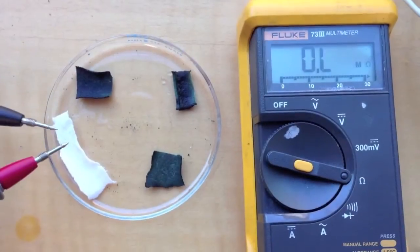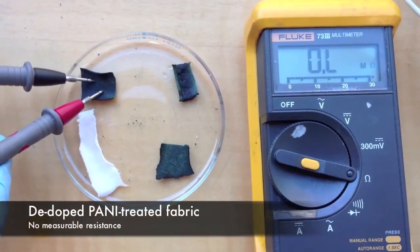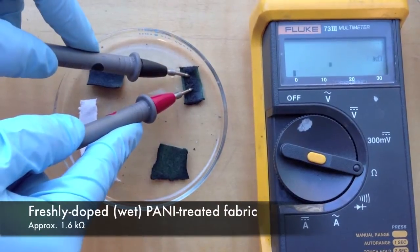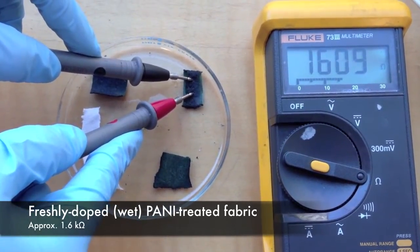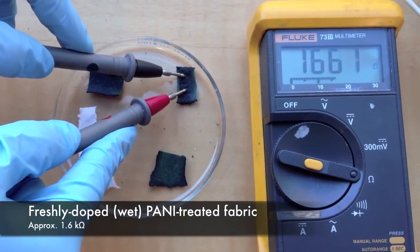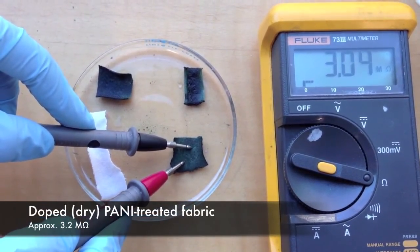We then measured the conductivity of various samples at different stages of the process. First, we tested plain t-shirt fabric before treatment. Then polyaniline fabric before being doped. Then freshly doped polyaniline fabric that had yet to be dried, where we see the highest conductivity. And finally, the polyaniline fabric that was doped and dry, which had decreased conductivity but is still conductive.